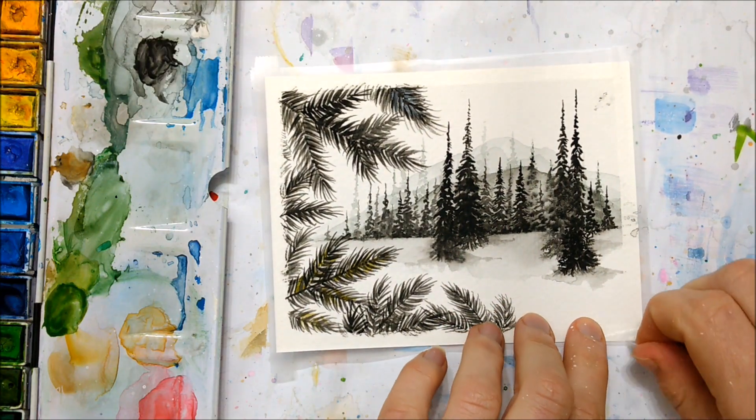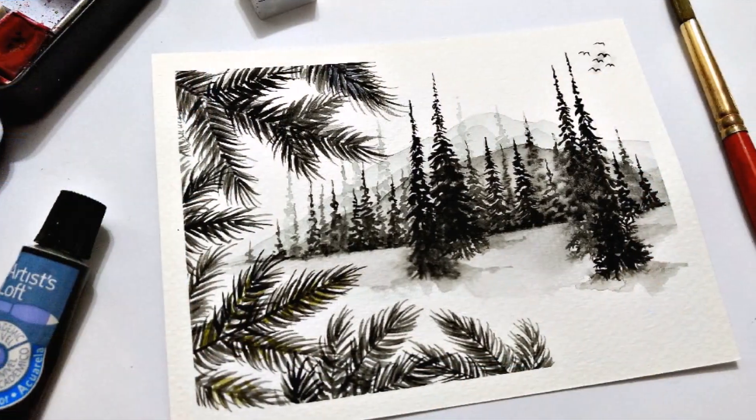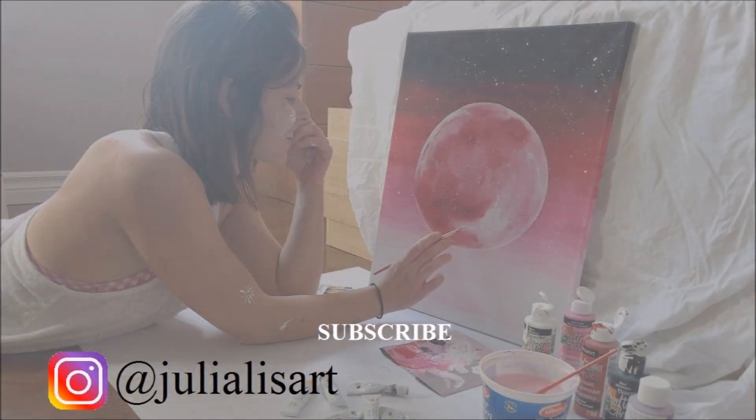And that's about it! Once you're happy with your painting, peel off the tape if you put that on in the beginning and you're all finished. Don't forget to subscribe to my channel, like this video, and I will see you guys in next week's tutorial.